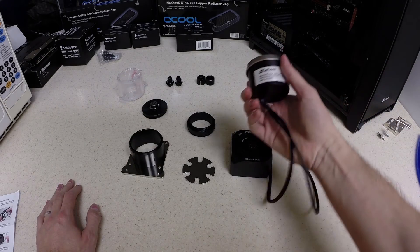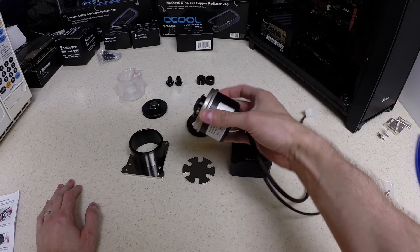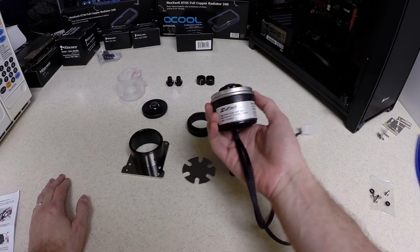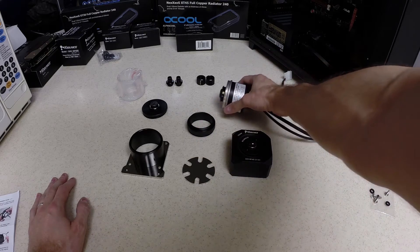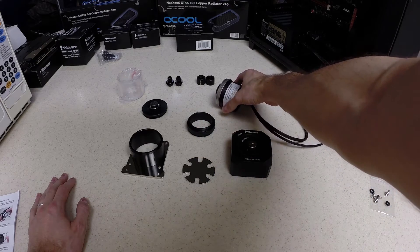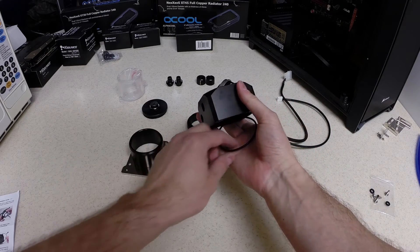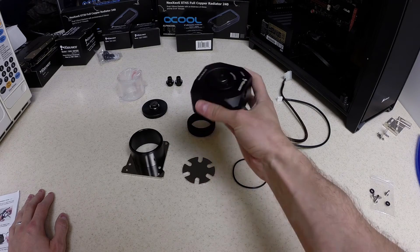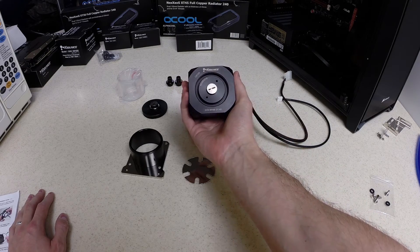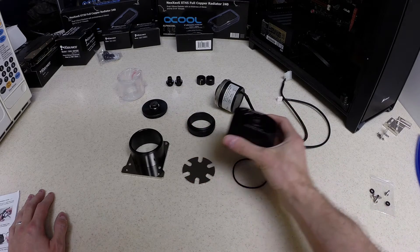The SWIFTEC pump, originally when you get it from the manufacturer, has its own plastic top on it that's extremely ugly, bulky, and hard to use. Coolance, in addition to other companies, offers modular pump tops that can fit onto various types of pumps. Some of them allow reservoirs to be installed directly on top, and others do not.